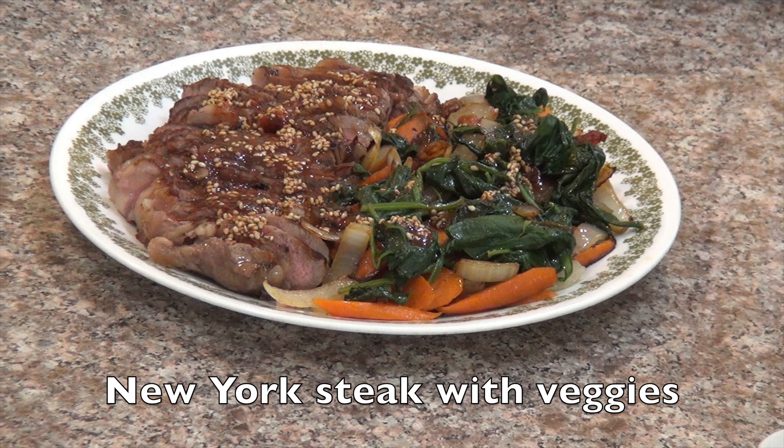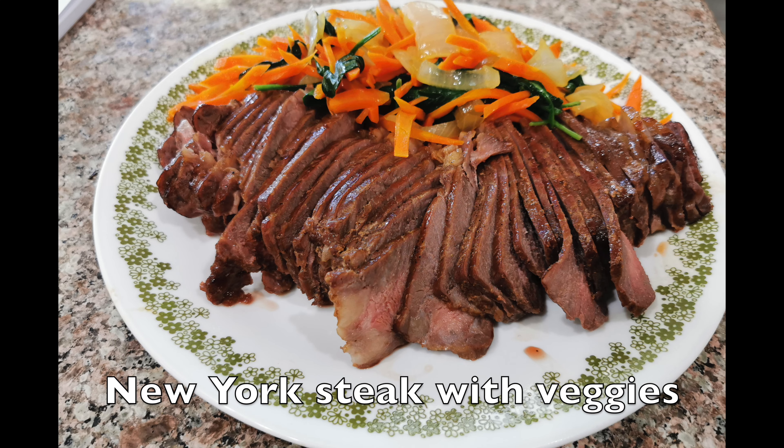Welcome to NutriDents Chef. Previously, we created a video about cooking New York steak with sautéed vegetables — it made a low-carb, nutritious, and very delicious meal. This time, we'll share a way of cooking the steak differently.